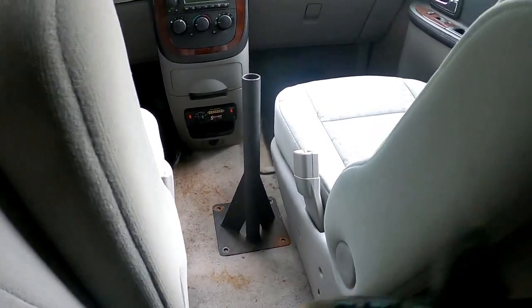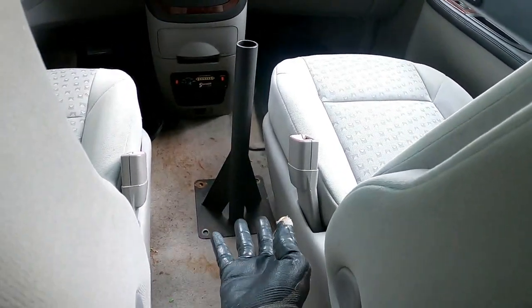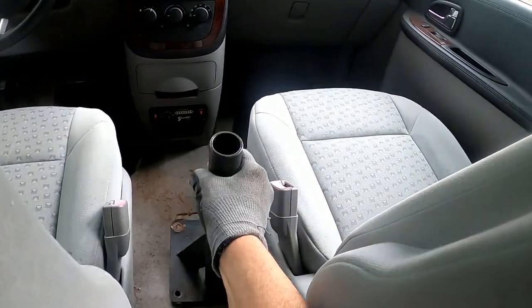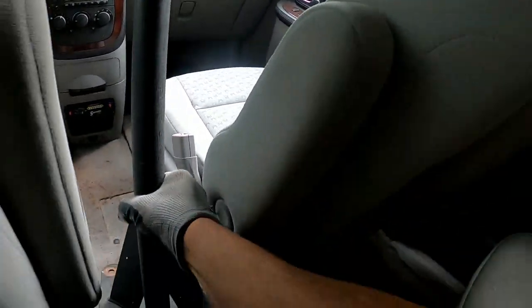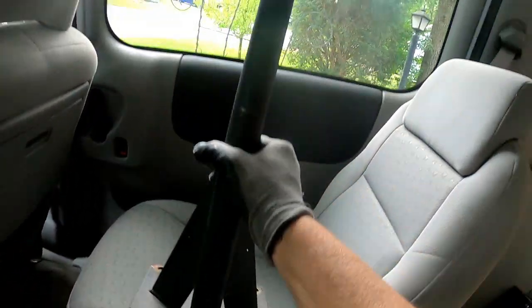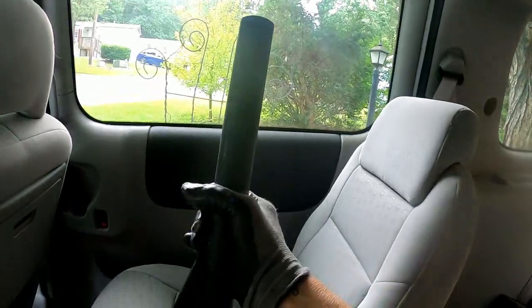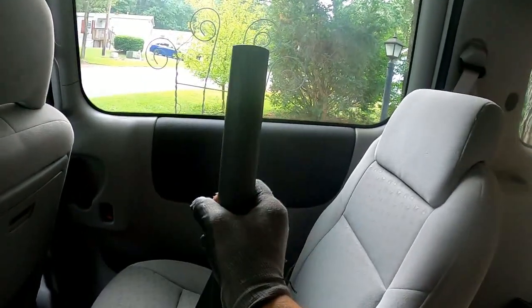There's the pipe guys — I cut the bolts on the bottom, four bolts. Let's get this sucker out of here. It's heavy too, got some nice weight to it. Look at that thing, it's about like a rocket launcher.